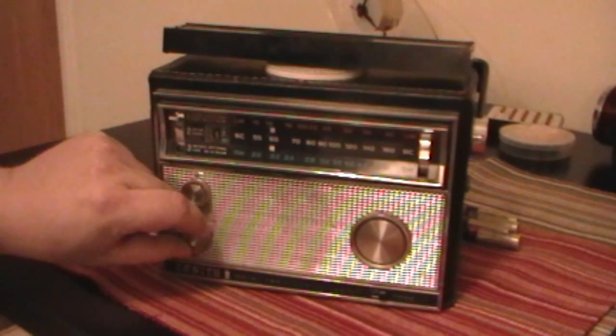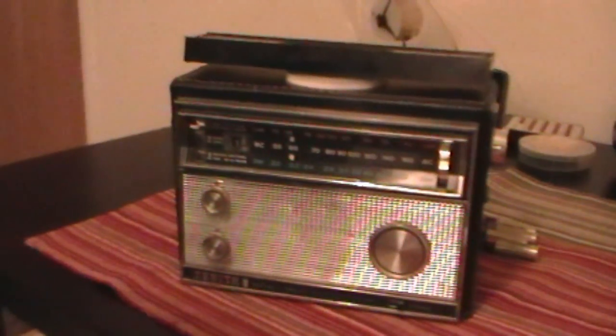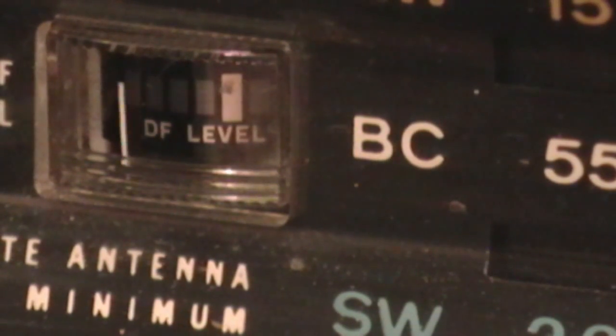This radio also has a tuning meter as well. We'll zoom in right on that, and we turn down the DF level control and we turn it up, and you can tell the deflection on the signal meter as we tune across the band here.